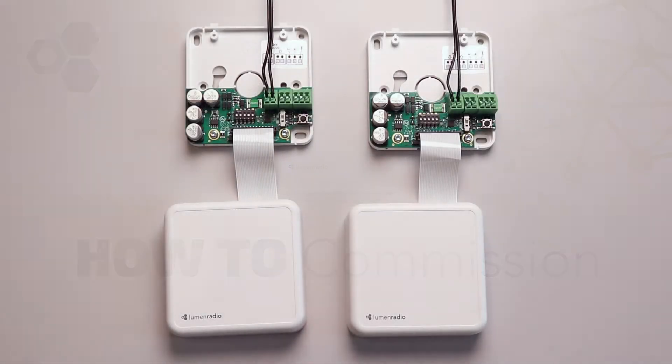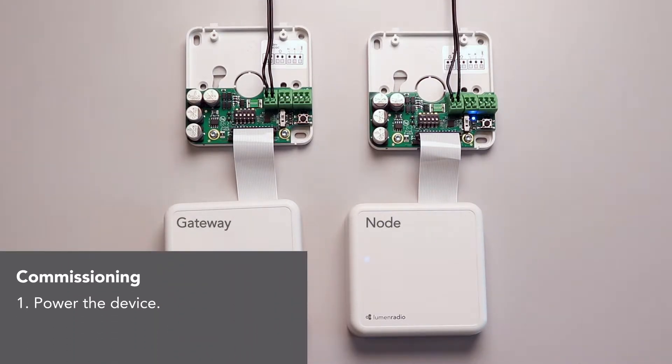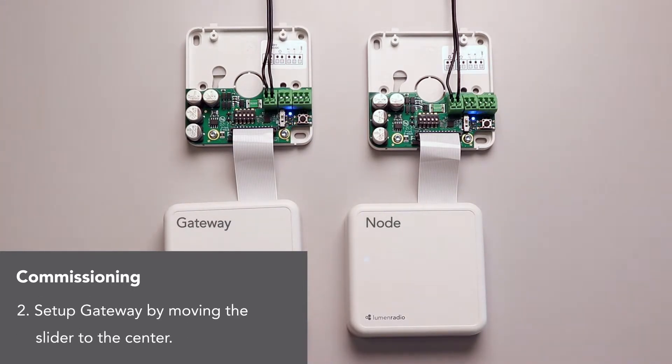You can power them up, and we'll wait for a while. Now they're powered up. Now we're going to slide the slider on that one to the middle.